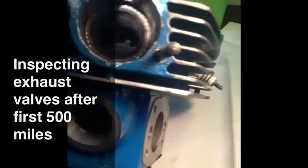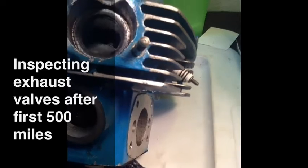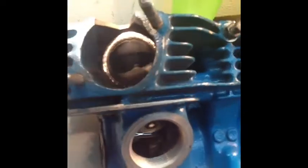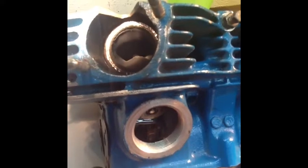The carbon build-up right on the edge of the valve — you can see why they backcoat those valves. This one, you can see where the gases are hitting. Isn't that cool? You see where the gases are hitting there, Zig?